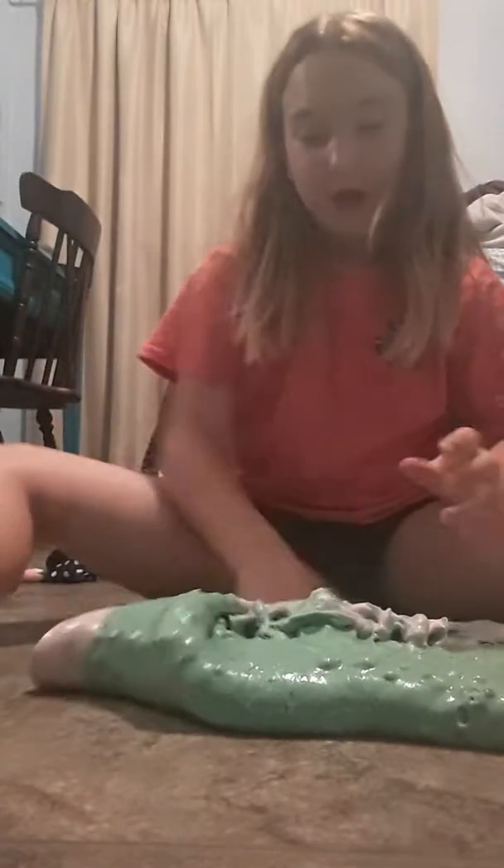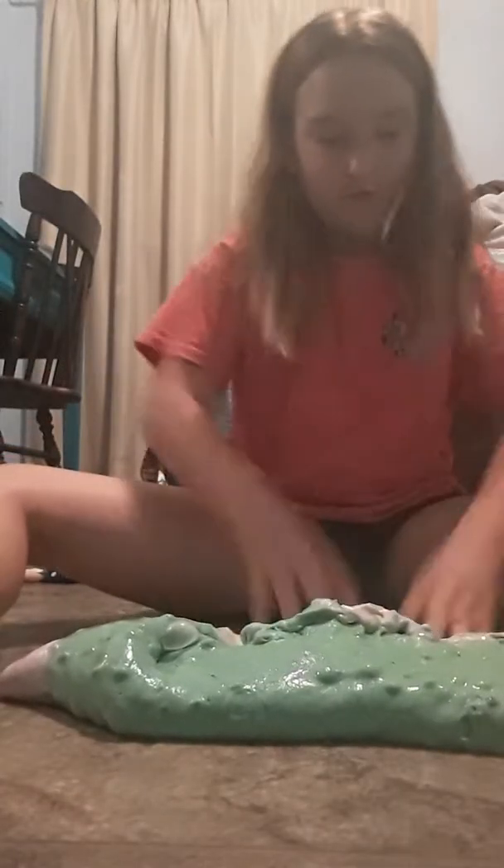Make sure you follow me on Musical.ly. And if you subscribe to my channel, I'm doing a giveaway. If you want, I'm giving away some squishies and some slime.